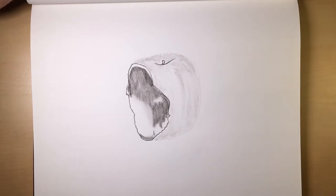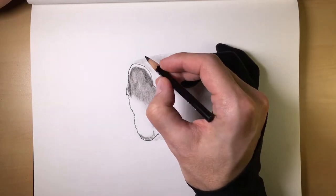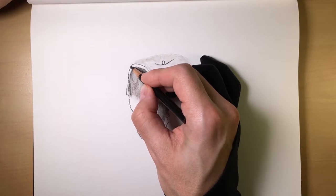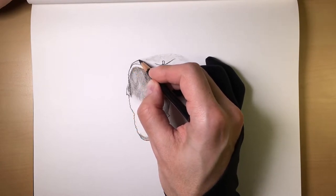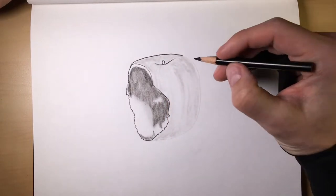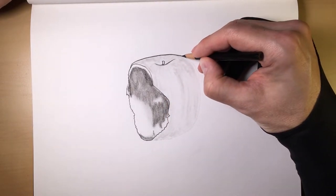And then the hard charcoal I like to use for the outlines. Last week when I did the bug, I was telling you guys how I like to use the hard charcoal for my outlines. And with this method, you can definitely see why.